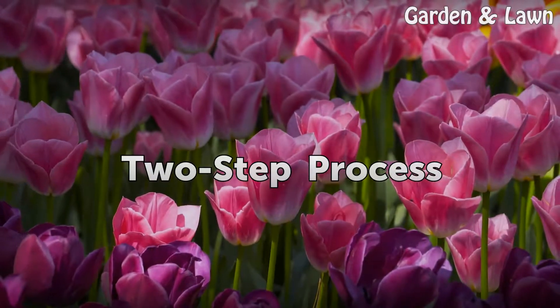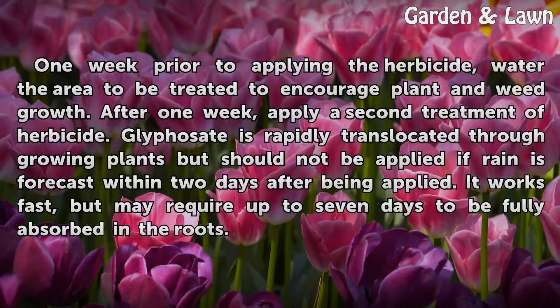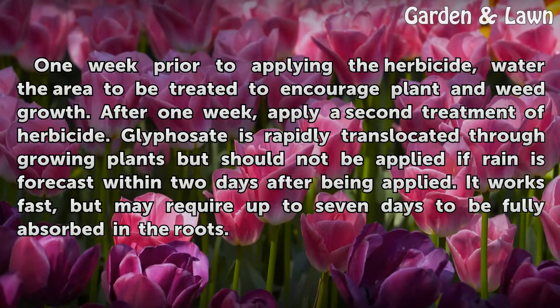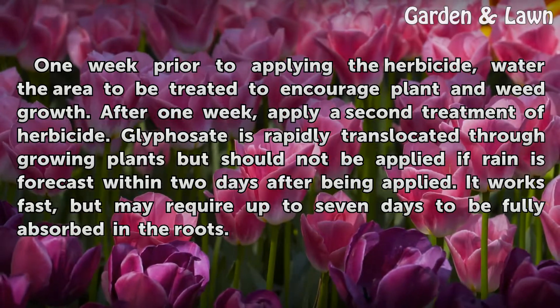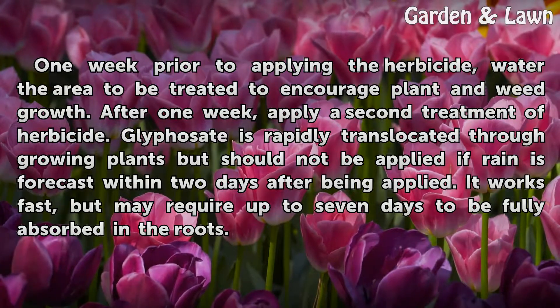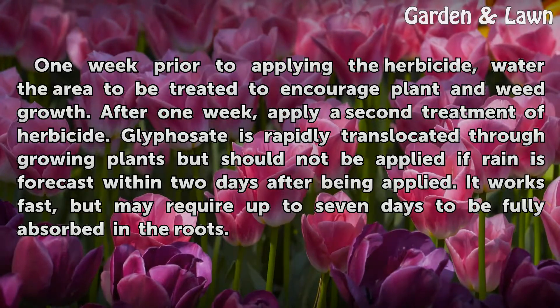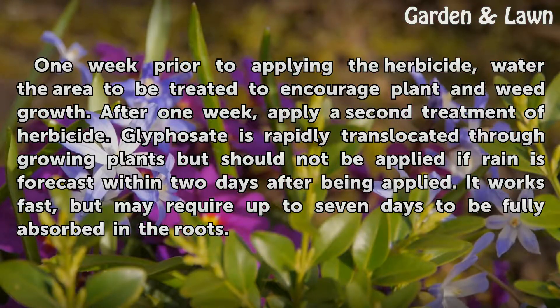Two-step process: One week prior to applying the herbicide, water the area to be treated to encourage plant and weed growth. After one week, apply a second treatment of herbicide. Glyphosate is rapidly translocated through growing plants but should not be applied if rain is forecast within two days. After being applied, it works fast but may require up to seven days to be fully absorbed in the roots.